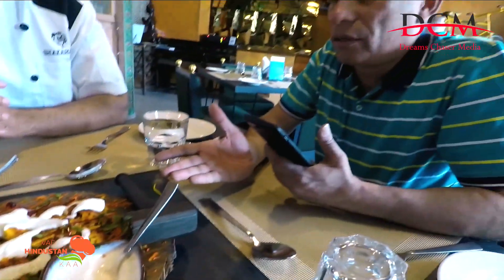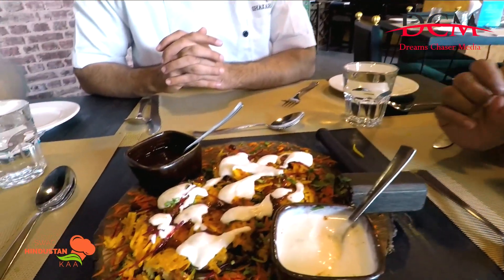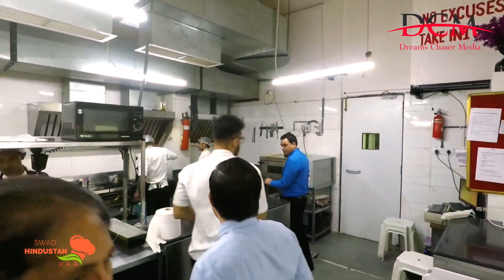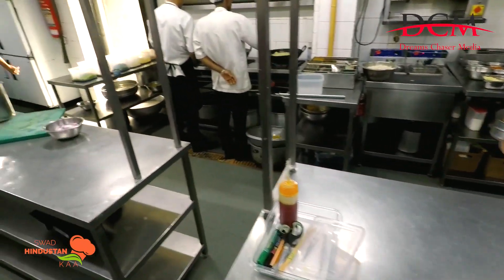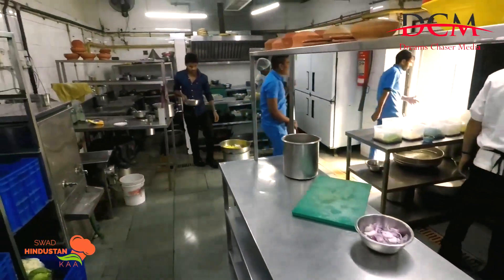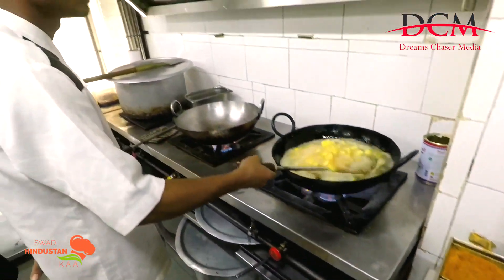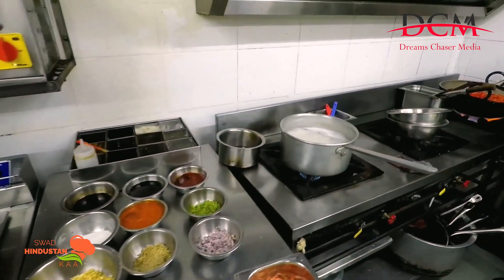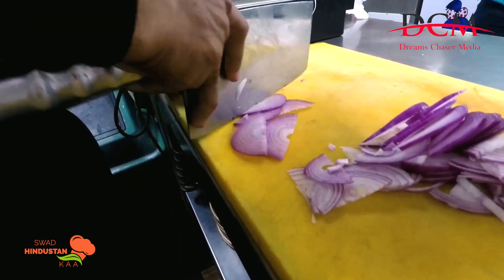So guys, this is the Hathoda chaat — one of the very well-known dishes of Shaka Hari. You should visit here and definitely try this Hathoda chaat dish.